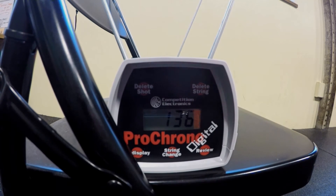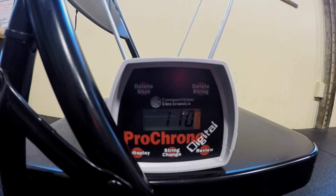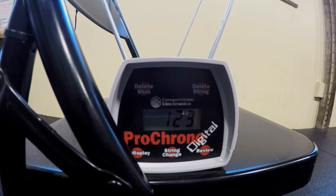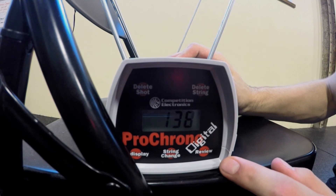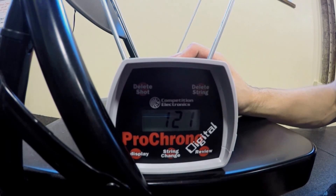Chrony readings: 106, 136, 138, 107, 101, 101, 130, 110, 123, 130, 116. High ball: 138. Low ball: 101. Average: 121. Geez — wow.